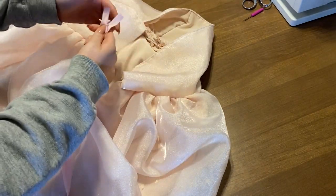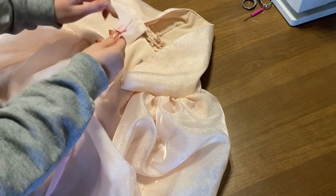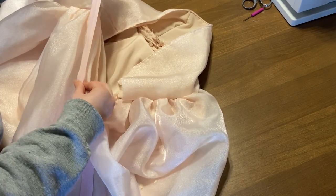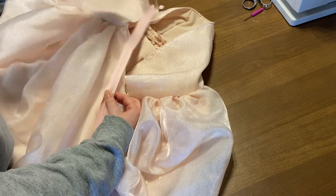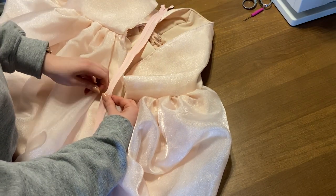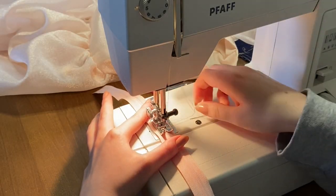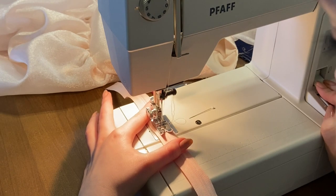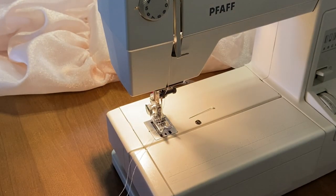The next step is the zipper. I bought an invisible zipper that matched the color of my dress, set it to the length I wanted, and did a really thick chunky zigzag stitch at that point so I could stop it — that's my custom zipper length.